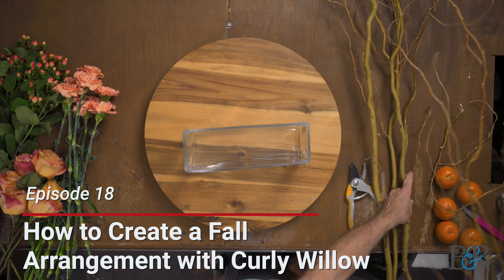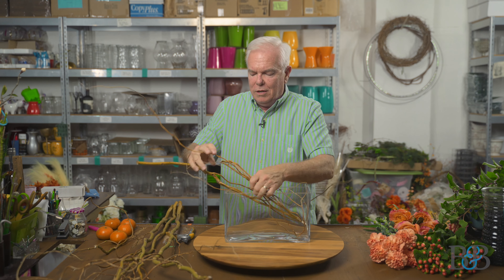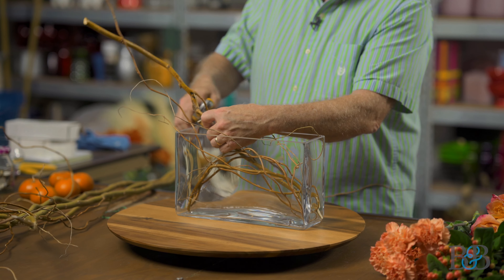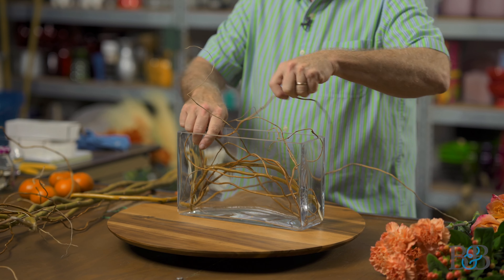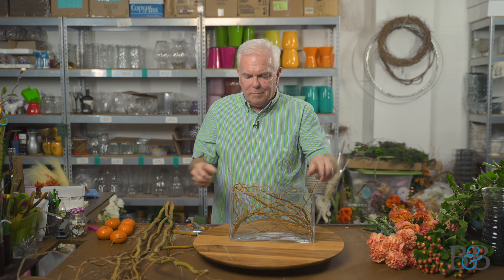I'm big on mechanics, and the mechanic today is going to be curly willow. If you're not familiar with this product, it's just amazing — these sticks I'm playing with here. When you have nice fresh curly willow it does this, it'll bend. This is actually snapping a little bit, which is going to work fine because we're going to push this into the container. It kind of reminds me of the hanakubari we did in the Halloween design, where you push branches down into a container to make them part of the mechanic for the floral — and that's what's going to happen here.